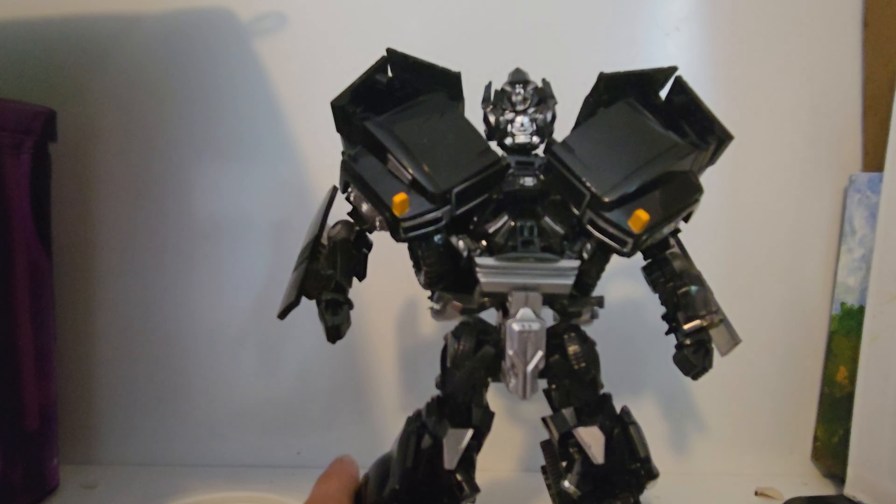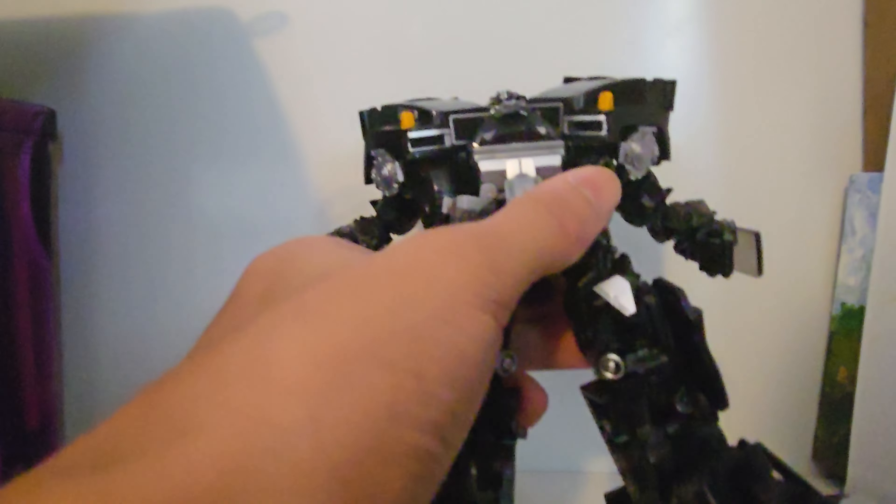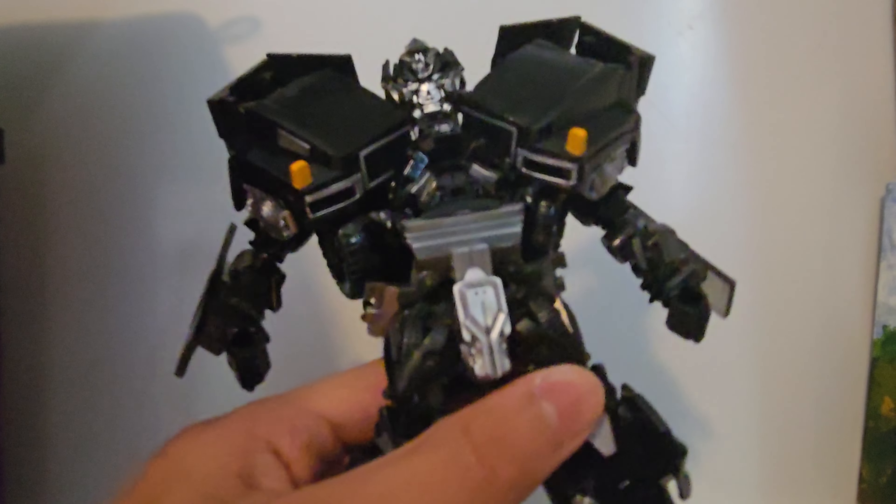Yes, I know that post was one month late, but look, it got delayed. It was from China. Well, here he is. It's finally mine. The toy I always wanted — Studio Series Ironhide. Well, technically, it's a knockoff.